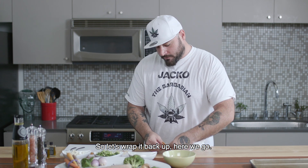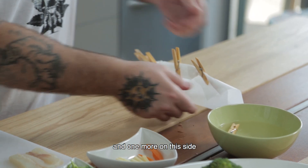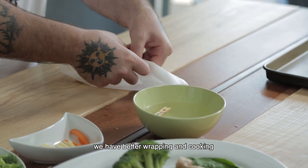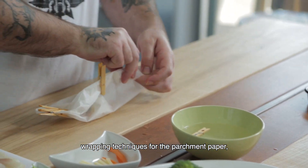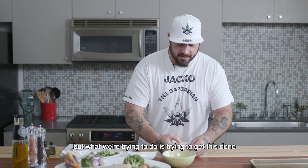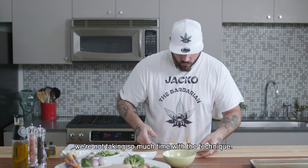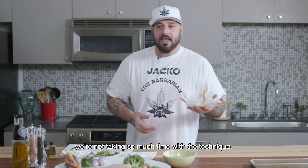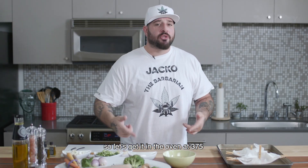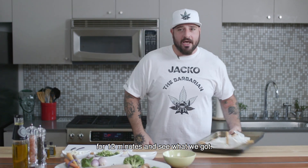Let's wrap it back up — there we go — one more on this side and one more on this side. We have better wrapping and cooking techniques for the parchment paper, but what we're trying to do is get this done and get it out there for you guys to eat, so we're not taking so much time with the technique. Poseidon's Pocket. To save time I've made two, so let's get it in the oven at 375 for 12 minutes and see what we got.